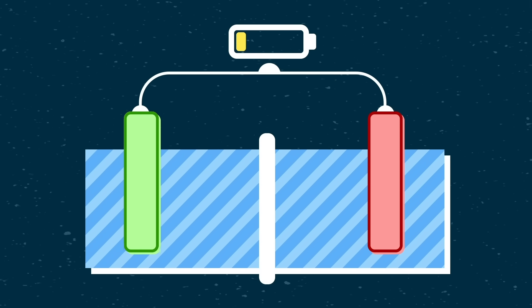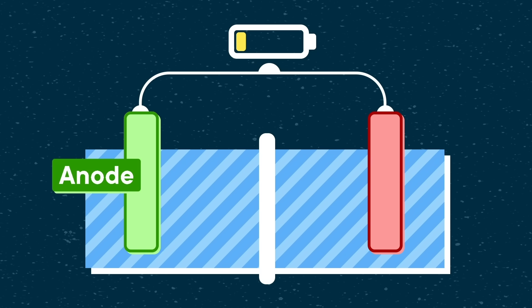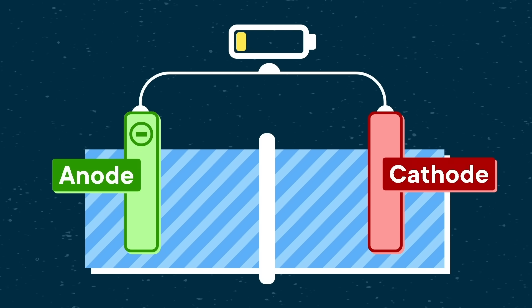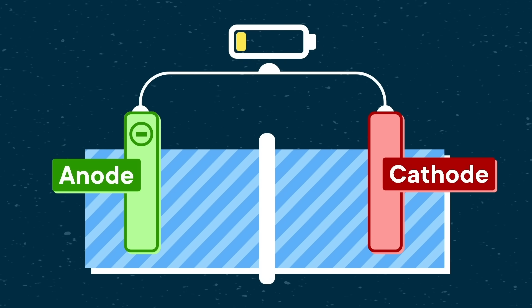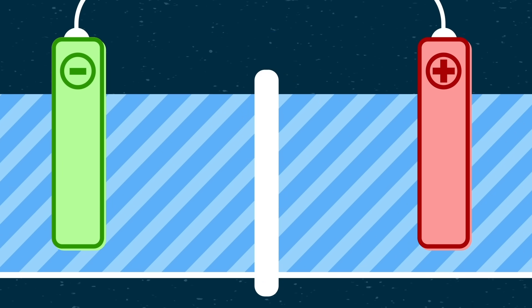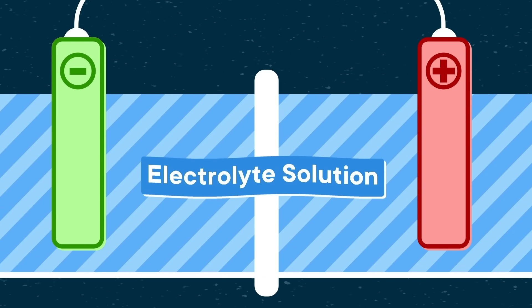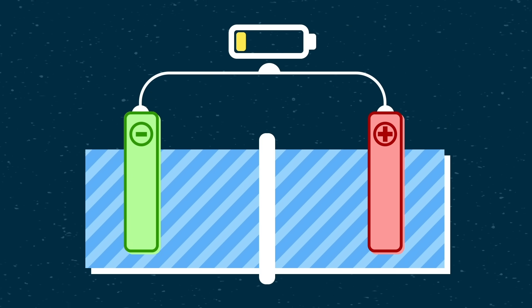Basically, you have two halves that make up the terminals you connect up to a circuit. There's the anode, which accumulates lots of negatively charged electrons, and the cathode, which is missing a bunch of electrons, and therefore positive in charge. They are separated by a substance called an electrolyte that, as the name suggests, lets electric charge flow through it — but not all of the electric charge.